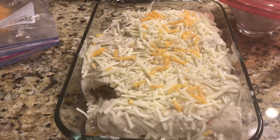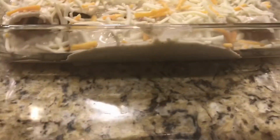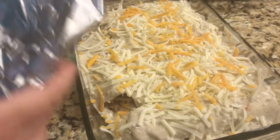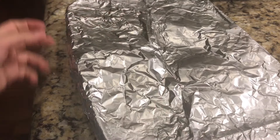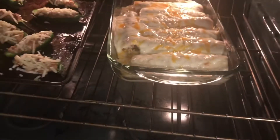We will add mozzarella cheese and cheddar cheese — around half a cup — then cover with aluminum foil and put it in a preheated oven for almost 40 minutes. For the last 10 minutes we will uncover it and make sure that it is sizzling hot and delicious.